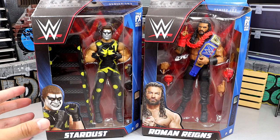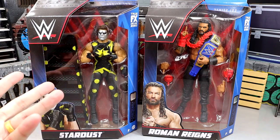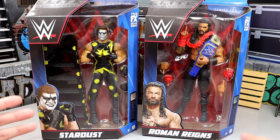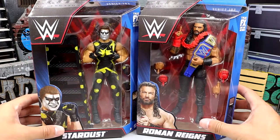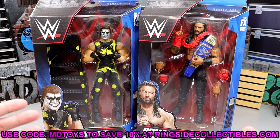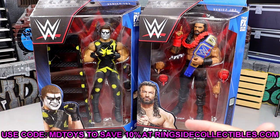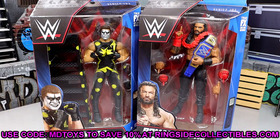Here are the figures — I'm really excited for these. This head sculpt is repeated but it is new paint, and we've got some cool stuff going on. If you guys are interested in either of these figures, go over to Ringside Collectibles and use promo code MDTOYS to save yourselves 10%. I think we're going to get a lot of excitement and enjoyment out of these. Cannot wait to crack them out of their packaging.